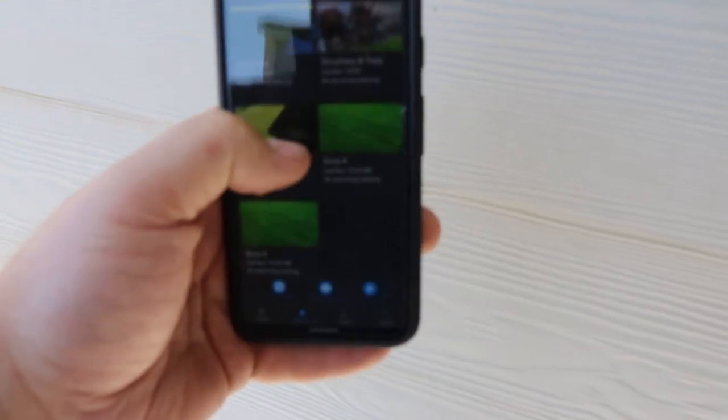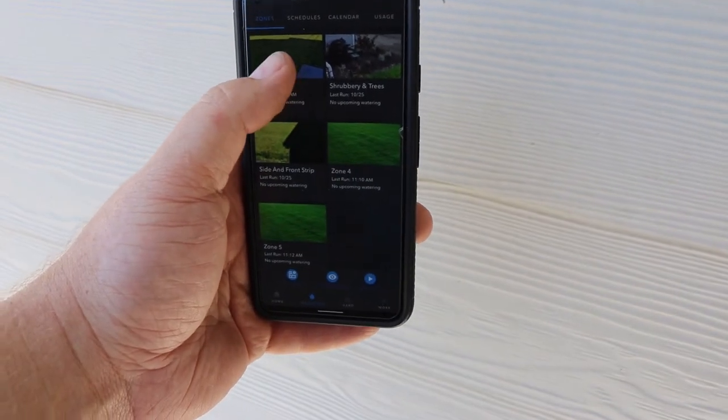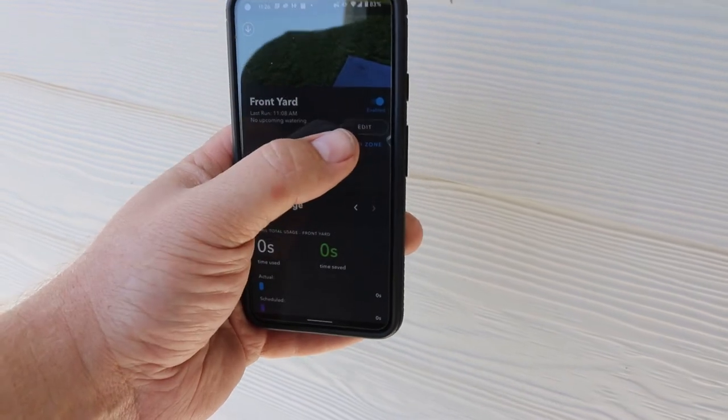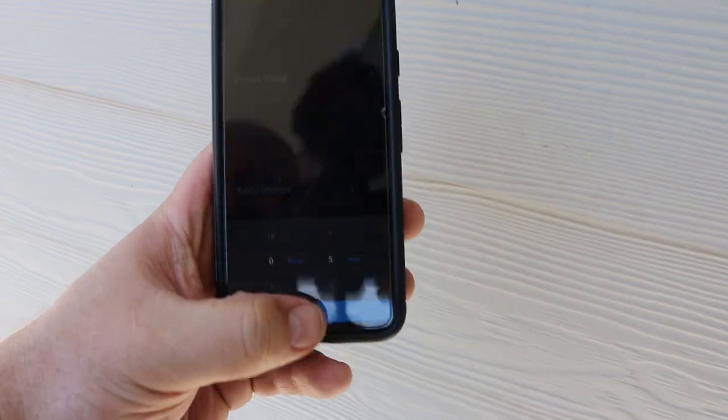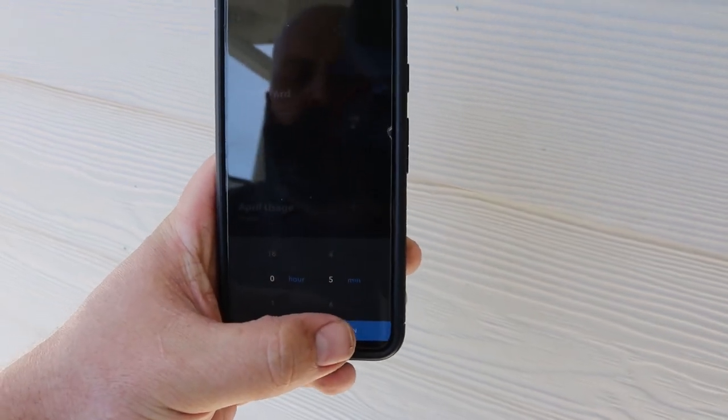I have my stations on my app. I'm going to select front yard, just a quick run — let's do five minutes just to test it. Run.